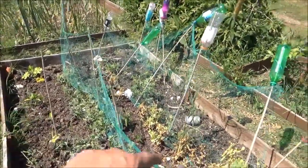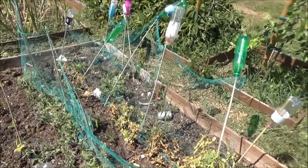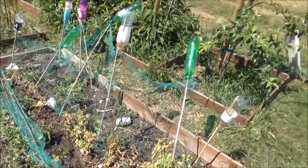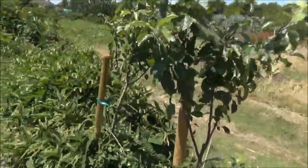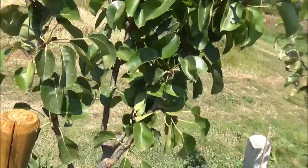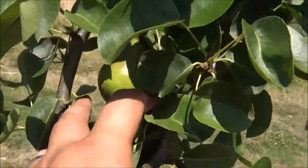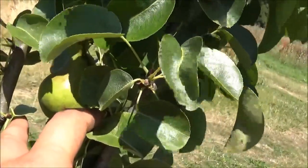We're going to harvest a load of peas there, and those marrows - the mushy peas - we'll harvest those up and see what happens. Can we see my pear from here? There we go - just about. I'm pleased with that.